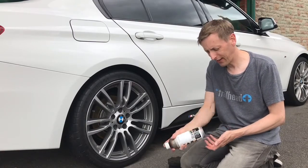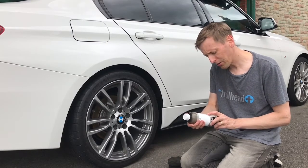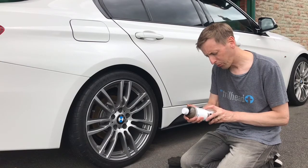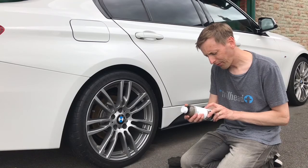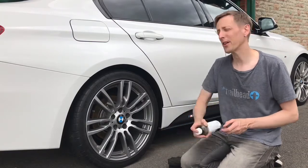You can dilute it and there are various applications. You can use it on your engine bay at 1 to 1 or 1 to 3. On your tyres and rubber, you use it undiluted, which is what I'm doing here. On your interior and dashboard, you dilute it 1 to 5. You can put it in a spray bottle and dilute it for those applications, but today I'm just going to show you on the tyres.